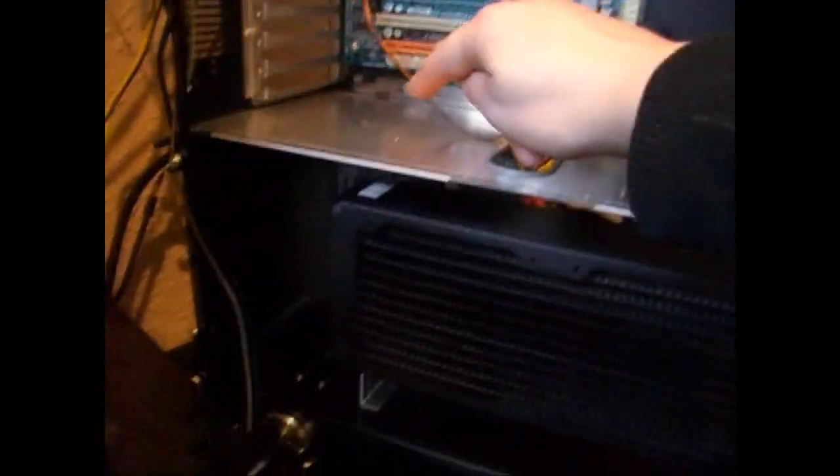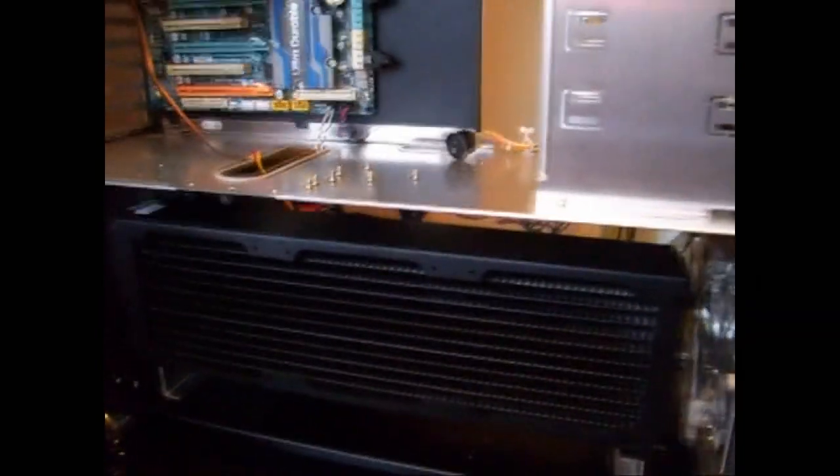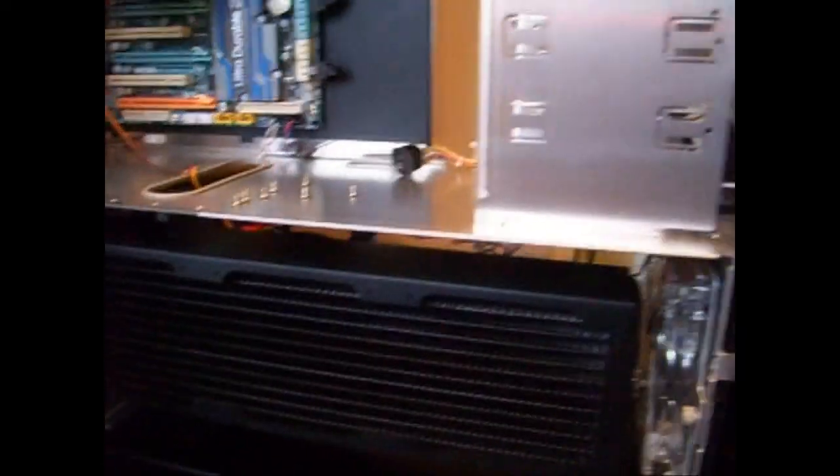And then up through here into the cards and back to here. Nice easy loop — hopefully this will do the trick. It is an absolute monster of a radiator, especially compared to the one I was forced to use the other day, which is this skinny Black Ice GTS.